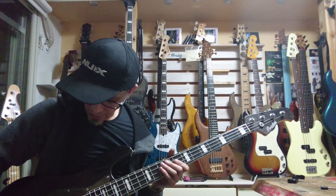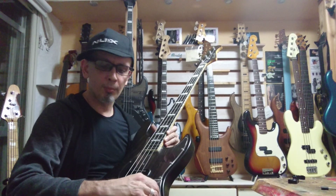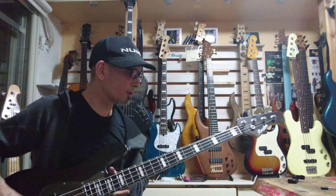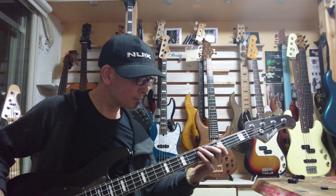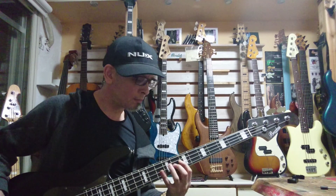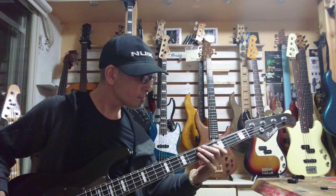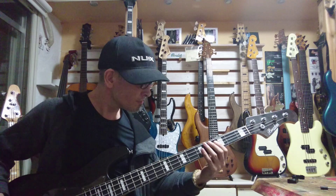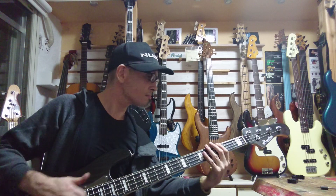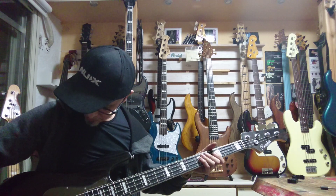I was just in the parallel mode there — boost mode with the tone down. Let's go to the boost mode with the tone up. So that's boost mode with the tone up.